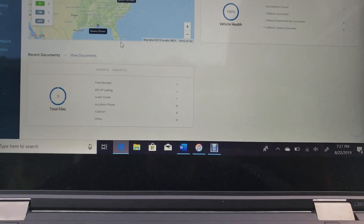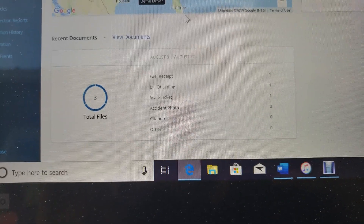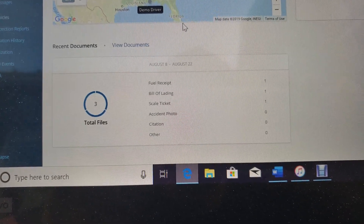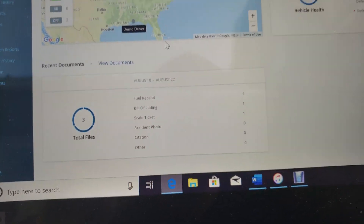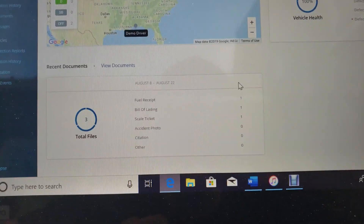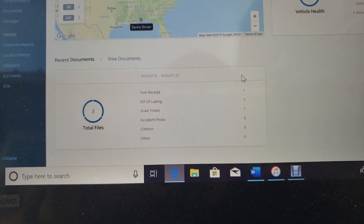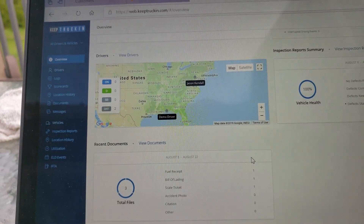If you scroll down, you can actually upload fuel receipts, bills of lading, scale tickets, accidents, and citations. I started to use those and just stopped — that's just not how I go about my paperwork. We'll skip over to the drivers section.